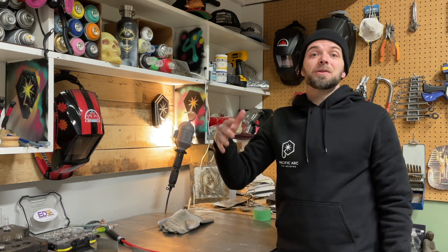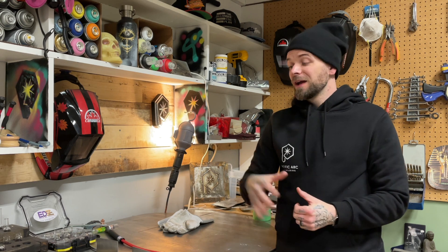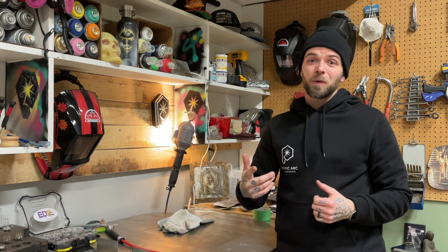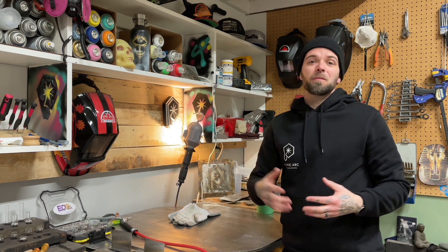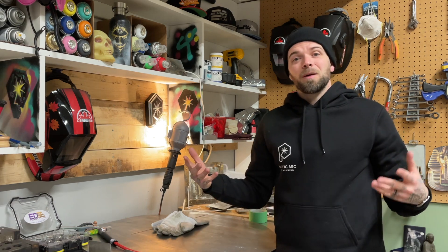I also have a link to my online TIG welding program. I teach people how to TIG weld online — specifically aluminum TIG welding, not stainless. I've been running it for about eight or nine months. If you're interested in learning aluminum TIG welding by distance, jump over to my website, check it out, shoot me an email, and we'll get a conversation going to see where you're at.